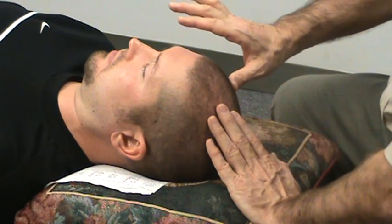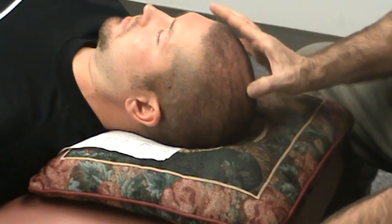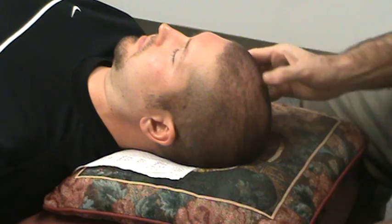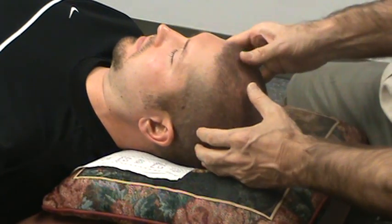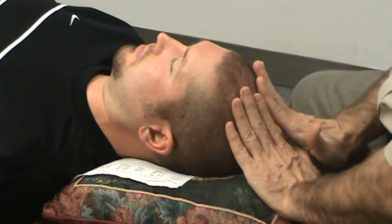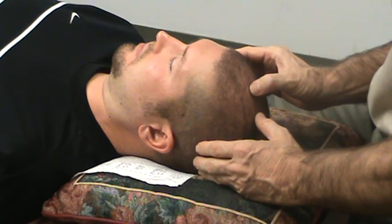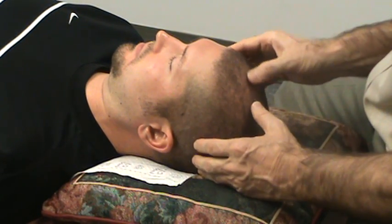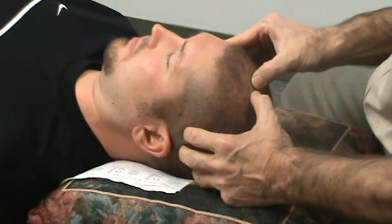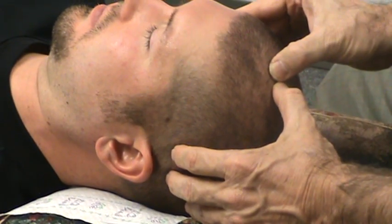We're going to be working to loosen this up on the patient. I'll also be working on what we call the midsagittal, which is right down the top of your head. First I'm going to work on the coronal suture where the frontal meets the two parietals — this would be where the soft spot was when you were a baby. I'm going to put my fingers and thumbs here and slowly pull them apart with a slight amount of pressure.